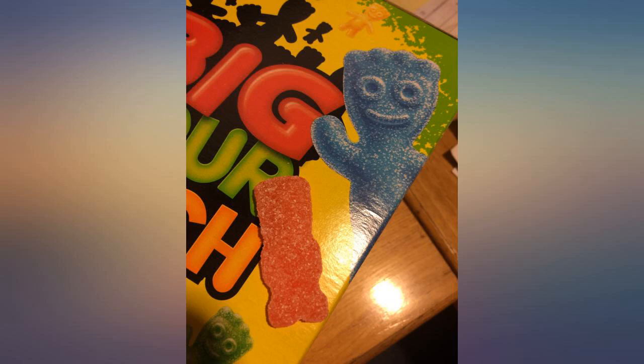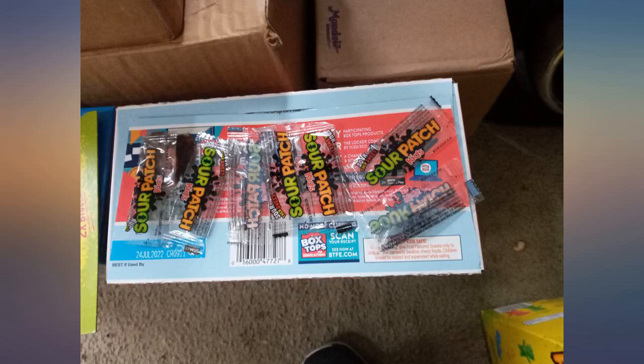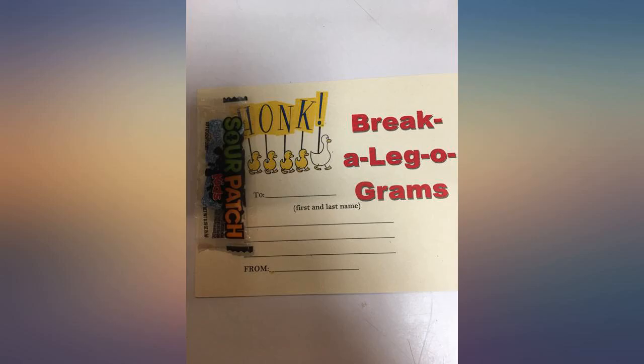We bought these to put in our order packs for when people buy our resin molds on Etsy. We like to send individually wrapped candy with each order just as a little something sweet with the rest of the sample goodies to keep everything nice and cute.